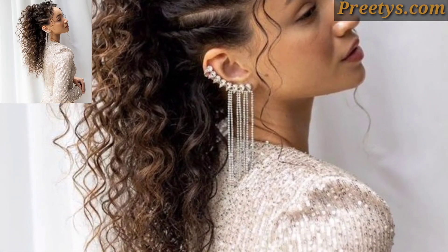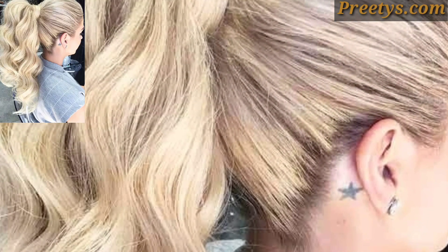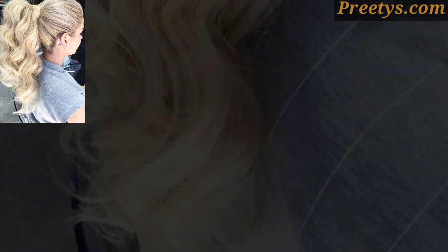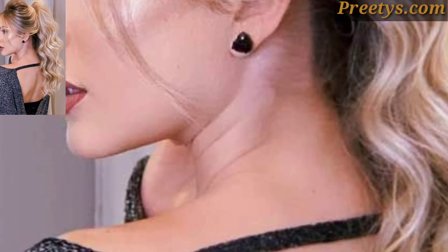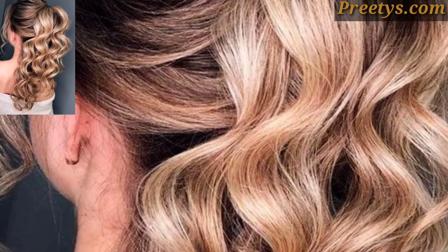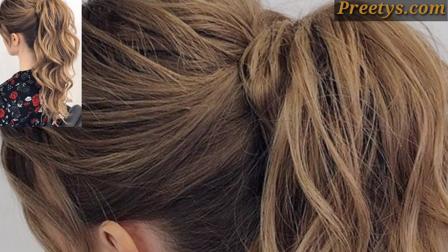Curl your hair in sections. For a classic curled ponytail, opt for loose, voluminous curls. Start from the bottom and work your way up, wrapping small sections of hair around the curling iron barrel, away from your face. Hold for a few seconds, then release.